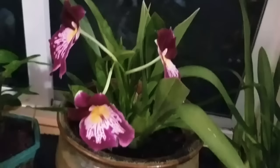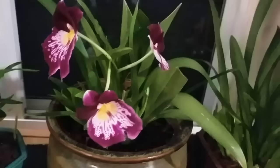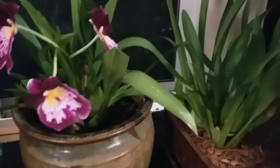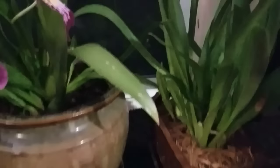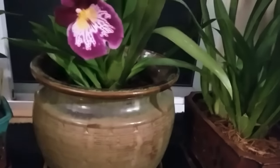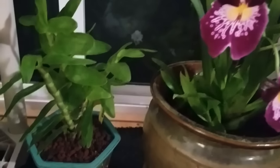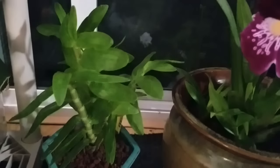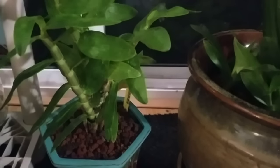In my personal opinion, I don't think Miltoniopsis or Miltonia orchids are hard to grow. It's really about the information we have on them — the right pots and also the type of media where we want to grow them. This is my Dendrobium stardust firebird and it's going so beautifully.